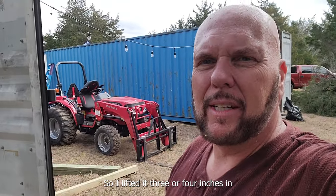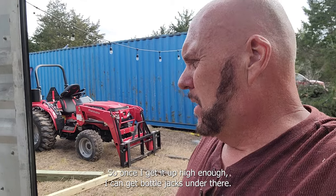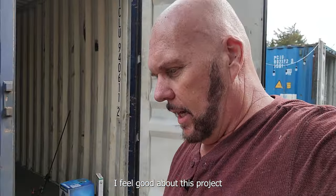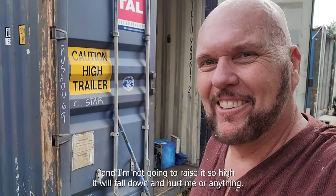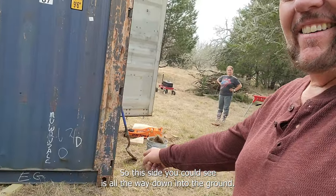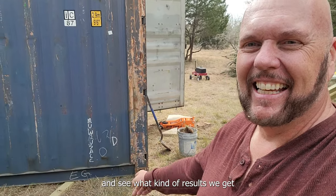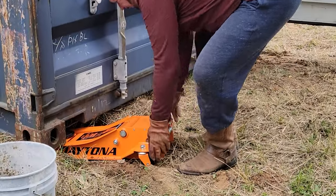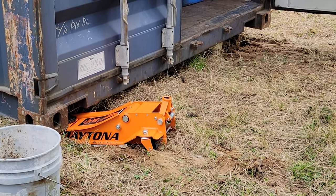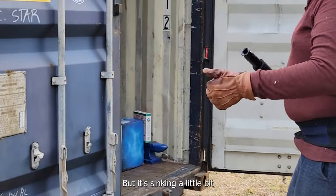I lifted it three or four inches in just a few minutes with one four-ton jack, so once I get it high enough I can get bottle jacks under there. I feel good about this project. I'm not going to raise it so high it'll fall down and hurt me. This side is all the way down into the ground, and I'm going to go do the other side next and see what kind of results we get. The other corner is holding but it did sink in a little bit.